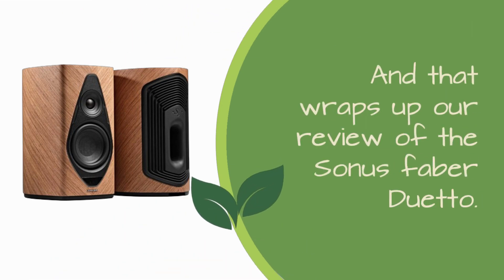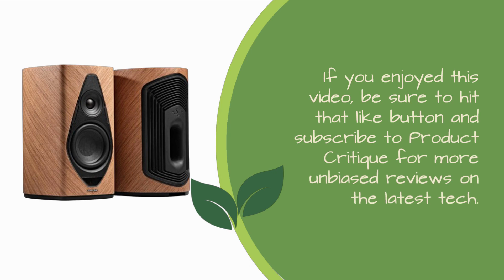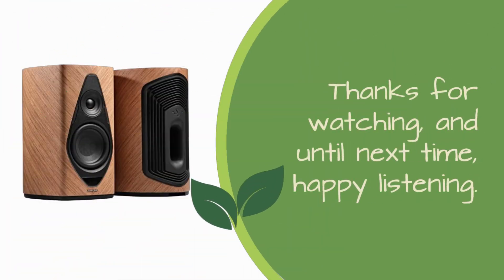And that wraps up our review of the Sonus Faber Duetto. If you enjoyed this video, be sure to hit that like button and subscribe to Product Critique for more unbiased reviews on the latest tech. Thanks for watching, and until next time, happy listening!